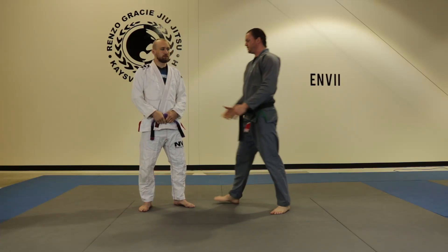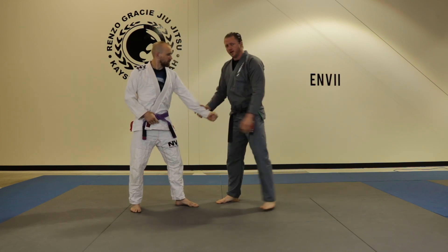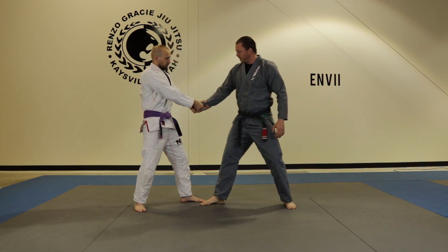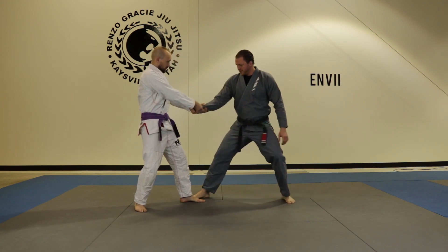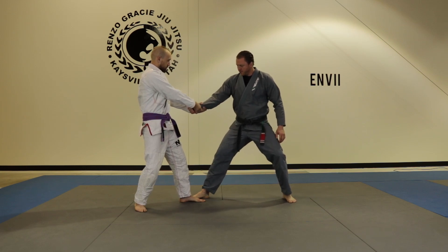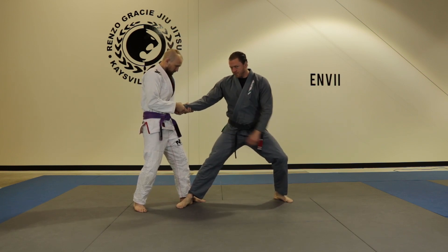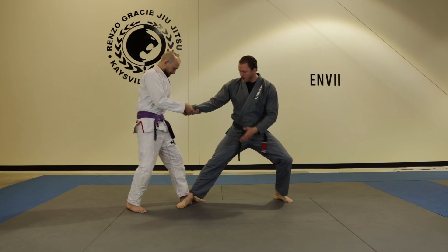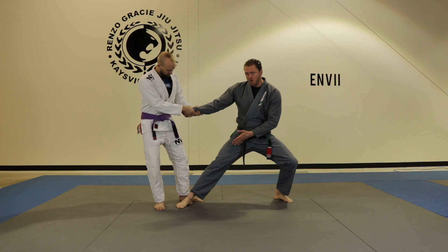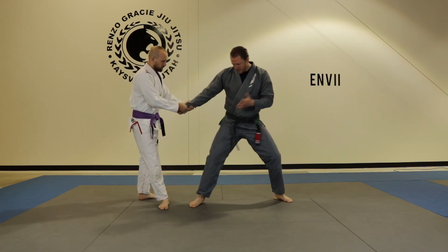Two-hand wrist grab escape. This is when your opponent is grabbing and pulling with two hands on one. First, I need to establish a good base. I want my foot on the outside of their foot. If I put my foot on the inside, you run the risk of them tripping you — they can kick that foot out. Most of my weight is going to go onto that forward foot, so if he uses his back leg and kicks that out, you're going to fall.